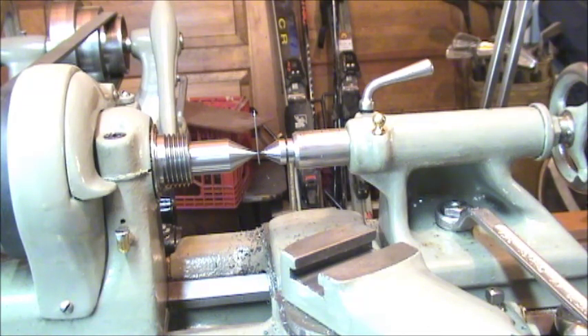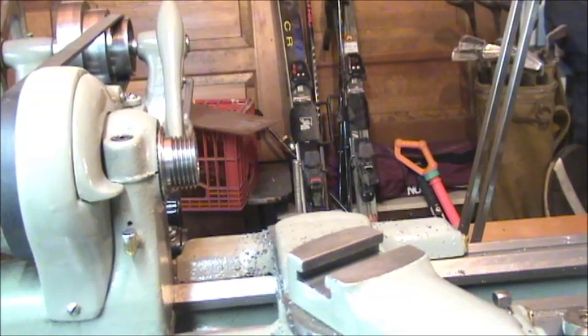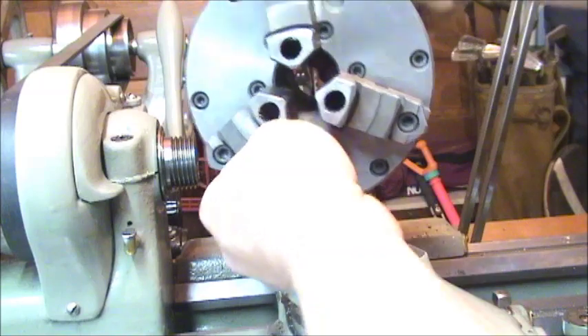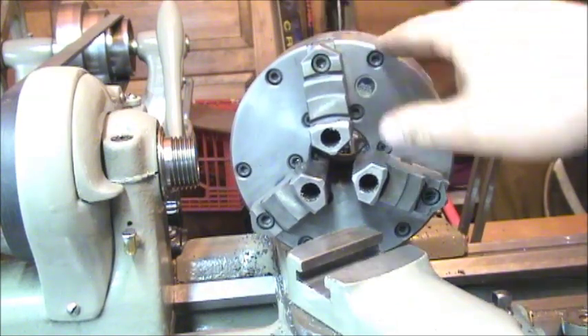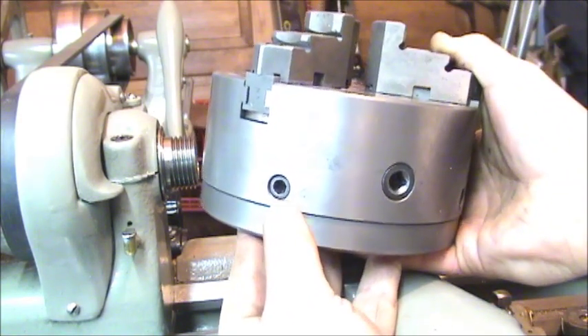Before I get the chuck on, a quick word about chucks. You can use a three-jaw if that's all you have — even if they run out three to five thousandths on a good chuck, or more on an older one, the center drill will tend to walk toward center anyway. If you do have a four-jaw chuck, definitely use that so you can dial it in. What I'm going to use is my three-jaw, but this is an adjust-true chuck. On the back plate there are these little hex allen screws — four of them on each side, each one numbered.